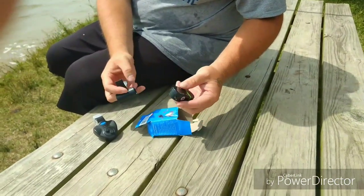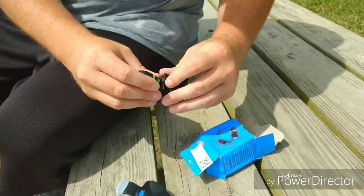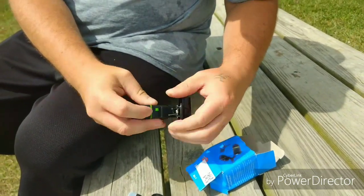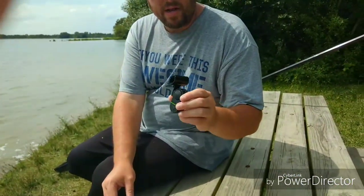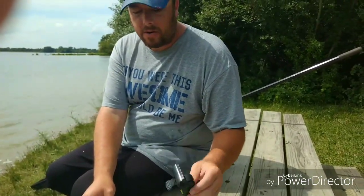You get this one, you got to slide it on. These plastic clips break easy too, so you got to be careful. Turn it on and that's how your alarm works. This is a really good alarm — the wind won't set it off. Perfect for carp fishing or catfishing.